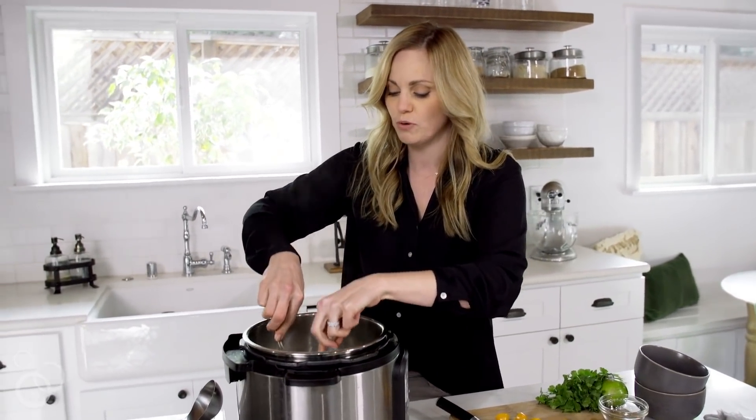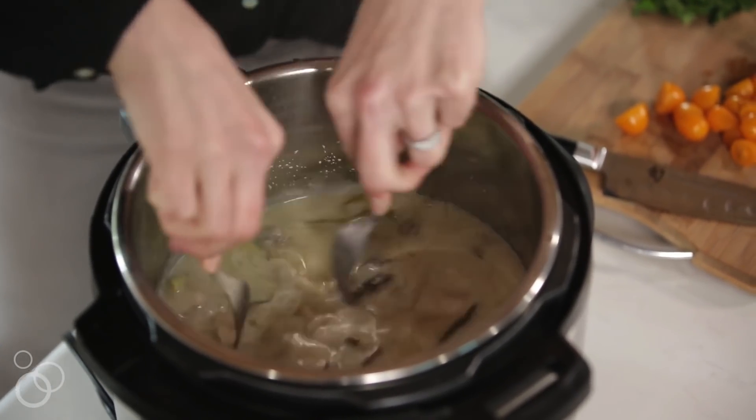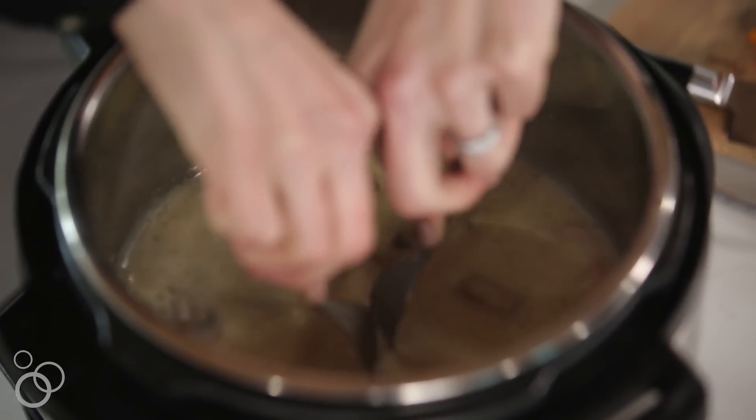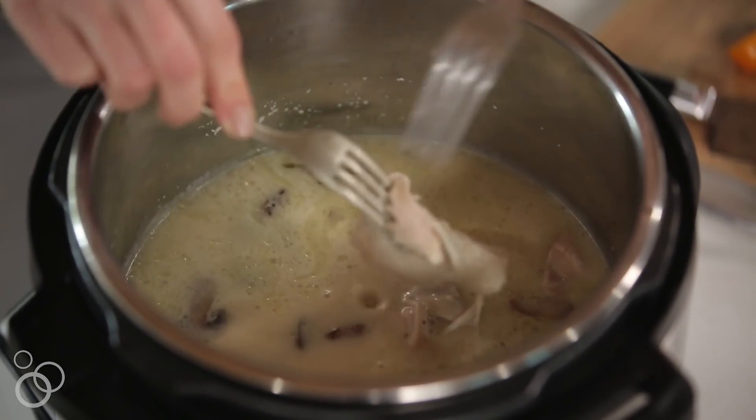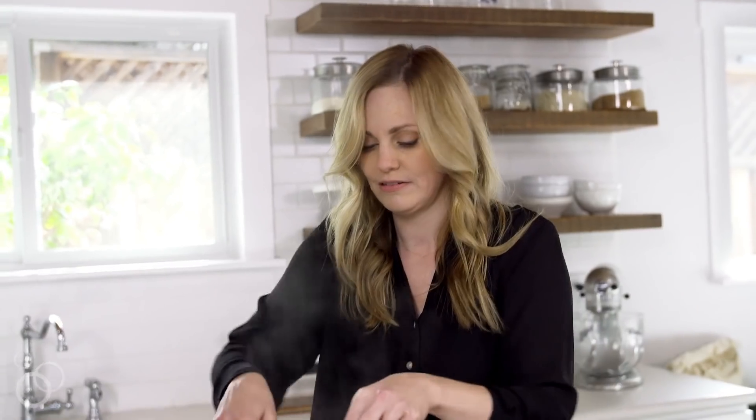I'm going to take a couple of forks and just pull apart my chicken a little bit. It's already broken down into some small pieces — the thighs start small as it is — but we'll shred it into some smaller pieces.